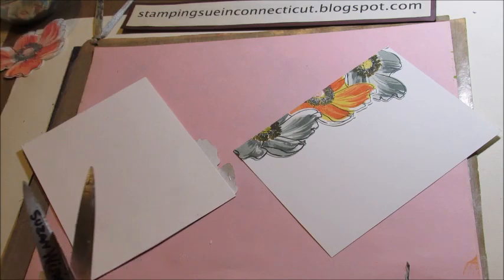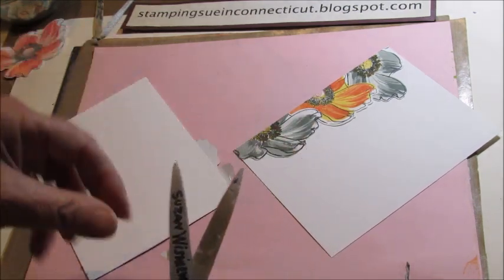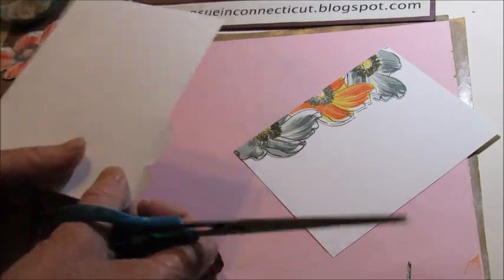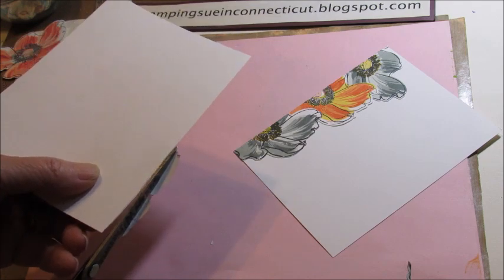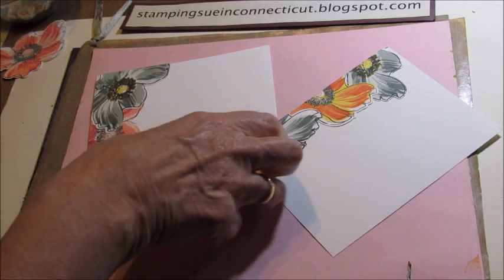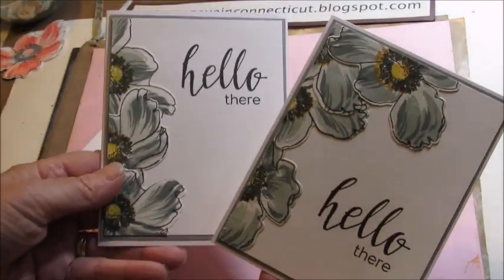These are old scissors and they are gunked up with some glue, but every once in a while I give them a good wash just to clean them off. And there you have it — two cards for the price of one. And then you can just make them into finished cards.